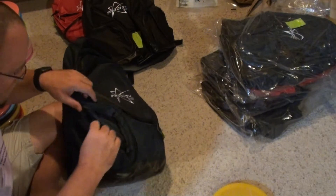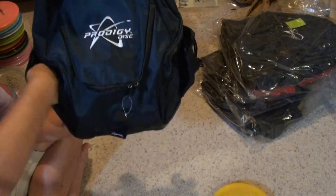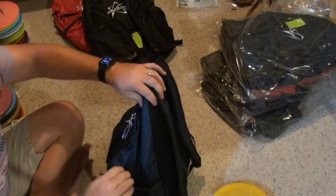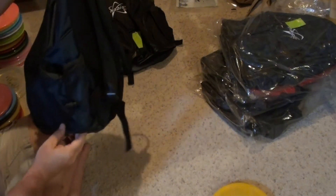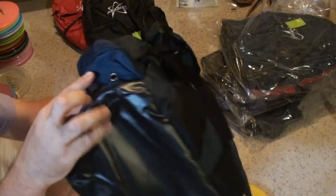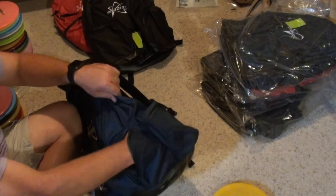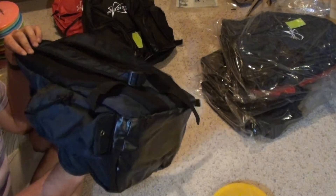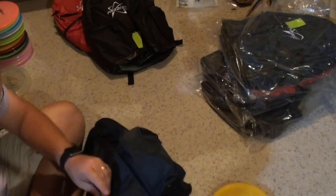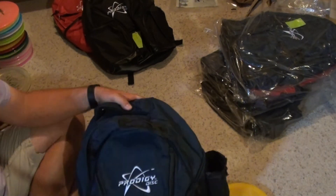Side pocket — just a normal side pocket, not deep or wide, but it'll definitely hold a cell phone, a couple snacks, a wallet, whatever you want to throw in there. The other side has a drink holder with a loose drawstring top and a grommeted drain in the bottom. There's also another side pocket — smaller, but it actually goes behind the water bottle holder so it's not too bad a size.